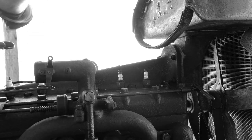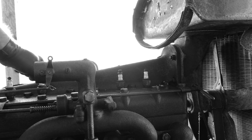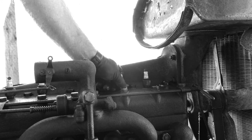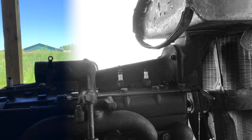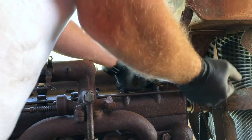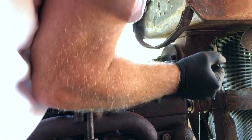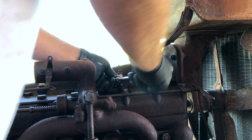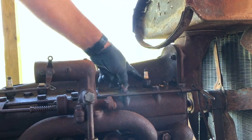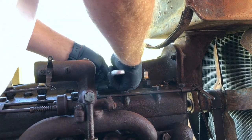Now we can really get to these plugs. I'm going to remove the cores so I can get my impact wrench right down onto the nut itself and we'll see how that goes. I believe these nuts are 7/8" - can't find my 7/8" wrench of course. I think these top nuts are 7/8" and I believe the spark plugs themselves are 15/16".